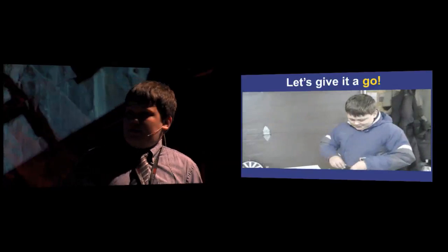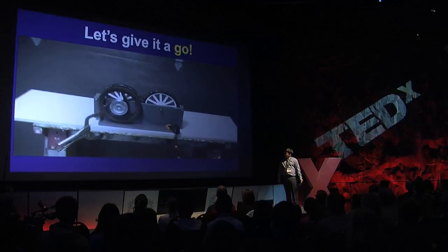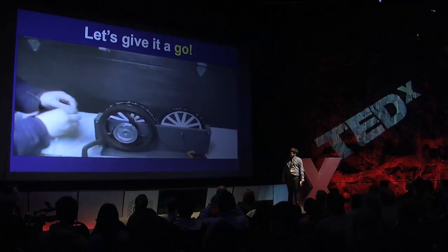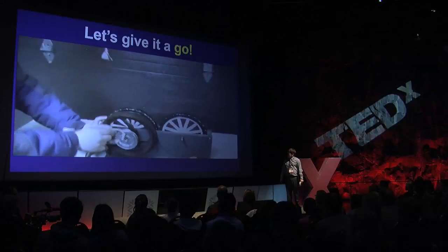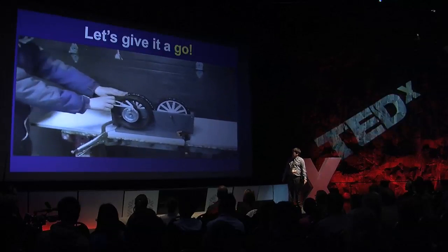Now it's time to test out the experiment. But before your experiments, always remember to wear proper safety protection such as safety glasses — mine here are very stylish. Now that the apparatus is ready, let's test it out. Will the magnetic repulsion on this version work? Let's find out.